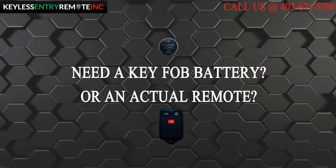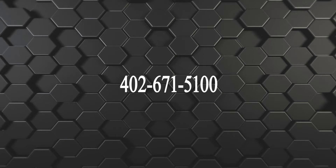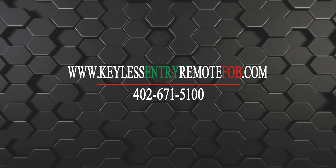Visit our website at keylessentryremotefob.com or call us at 402-671-5100. You can also click on the link in the description below. If you liked the video, please add a like.